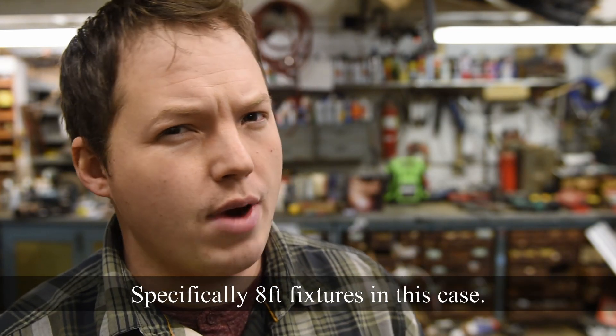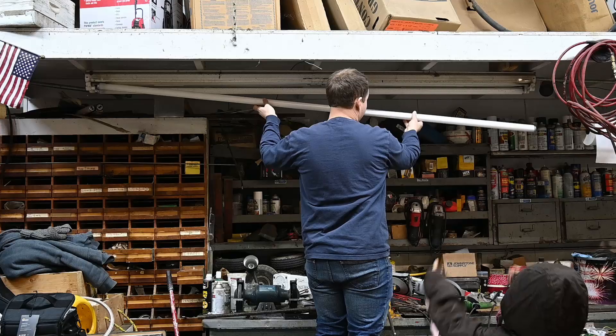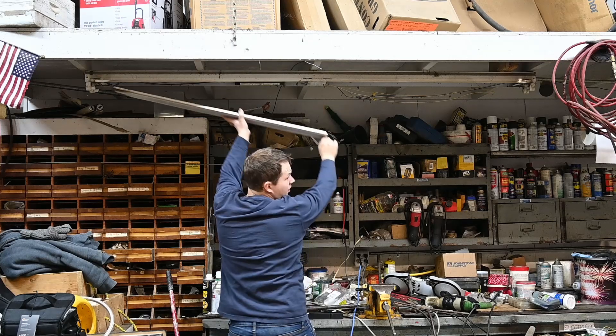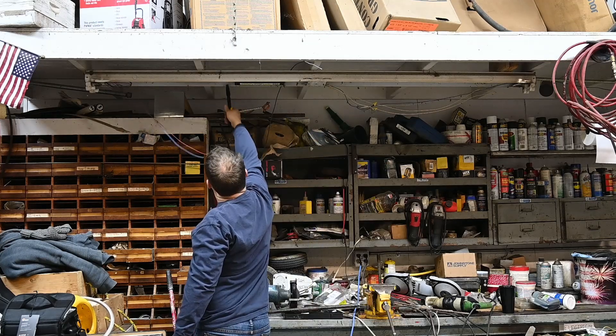Today we're going to be replacing a whole bunch of fluorescent lights, and this is going to be really fun because we're not just replacing them with regular fluorescent tubes. We're going to actually be retrofitting and converting everything to operate off of high efficiency LED lighting.